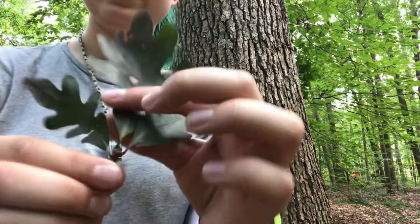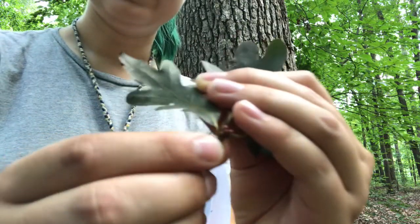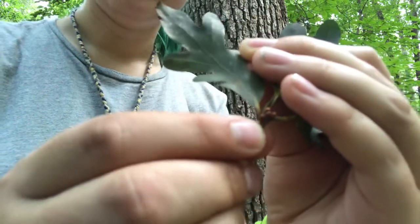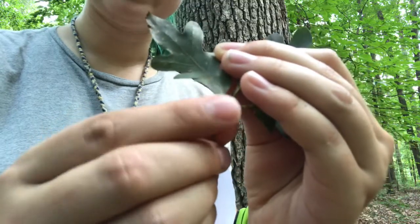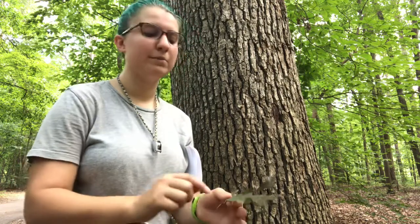Another thing about oak trees to pay attention to: if you look closely at the twig, you're going to see buds clustered together — many of them right in one area. That clustered bud pattern is typical of all oak tree species. Some people can actually identify oaks just from looking at their buds, though we won't be going that intense this semester.